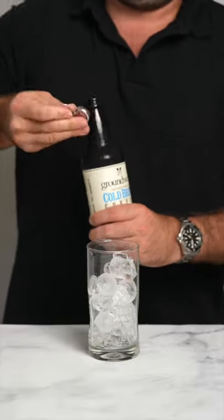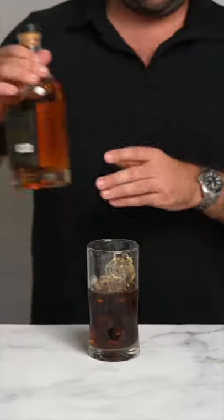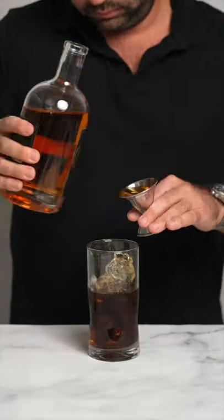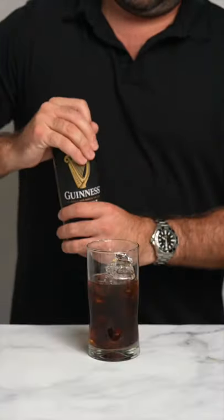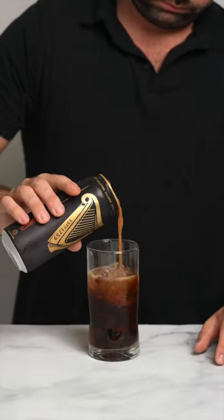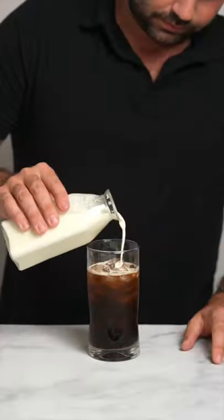Start with a cup of Groundwork cold brew. Then add one and a half ounces Irish whiskey, followed by a quarter cup of Guinness stout. Top it off with a splash of vanilla coconut milk.